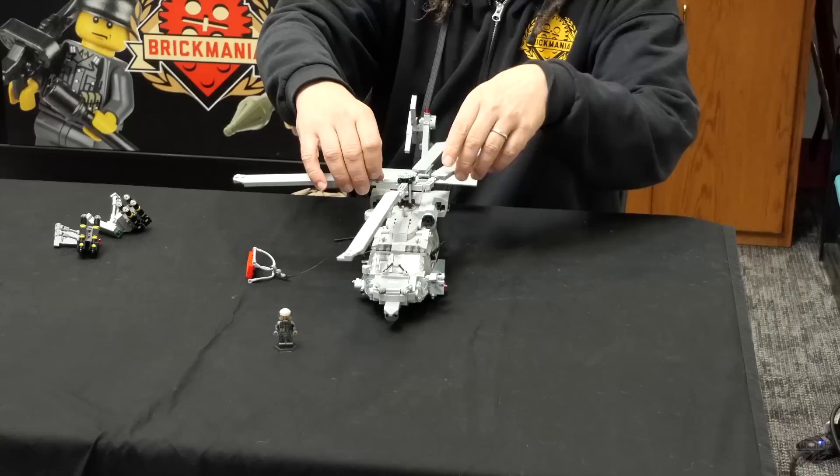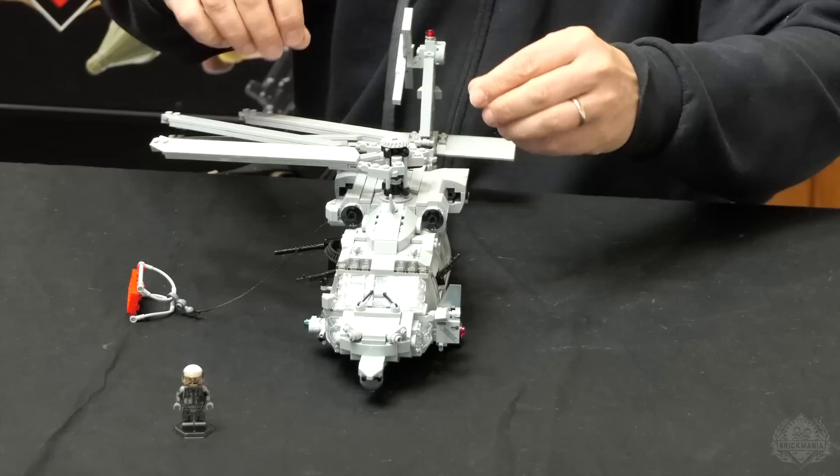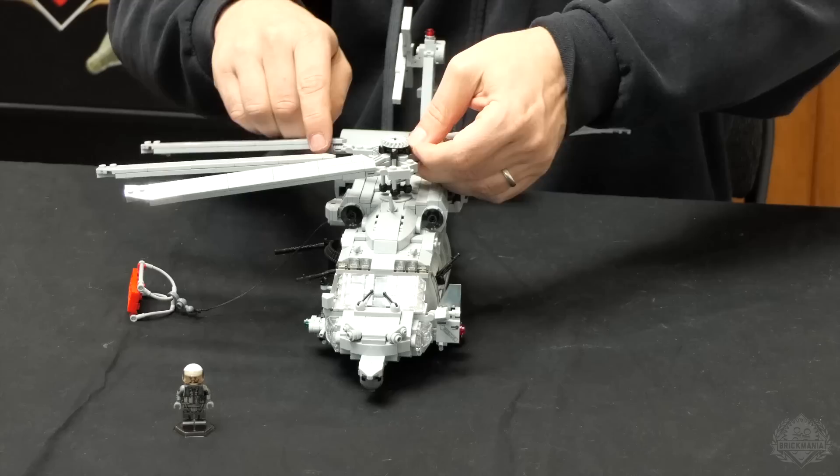The rotors will fold up the way it's supposed to. That's pretty common for all the Black Hawk-based birds that we've done. You can do all four blades — not a big deal. That's exactly how they would be on the carrier or in the hangar of the assault ship.